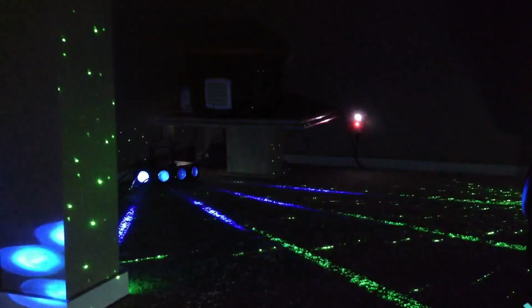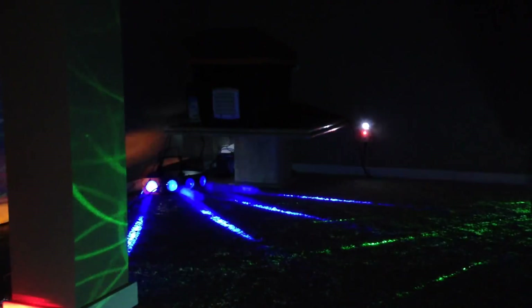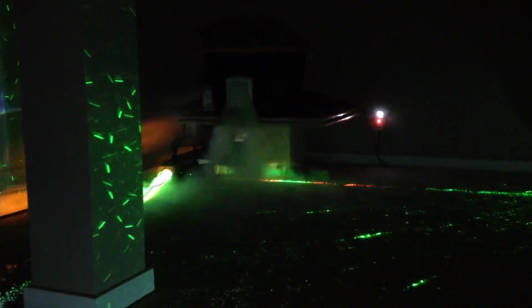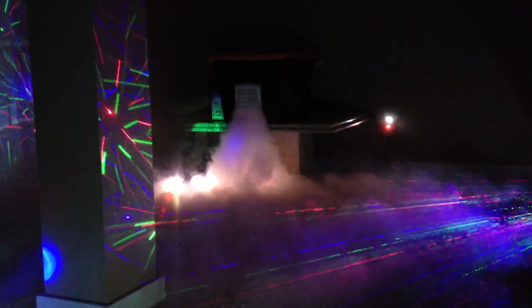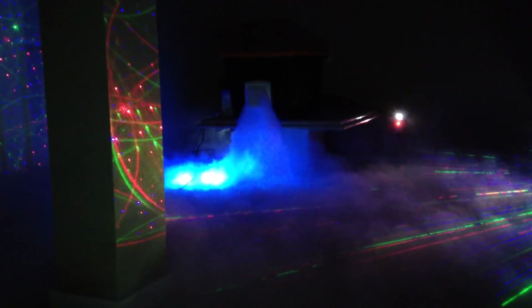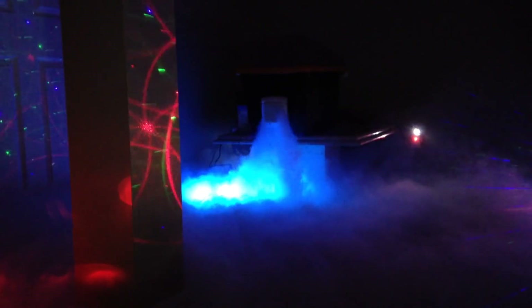Okay, let's take readings. We're dumping it — look at the water. We're dumping it, we're dumping it. Good job everybody, good job.